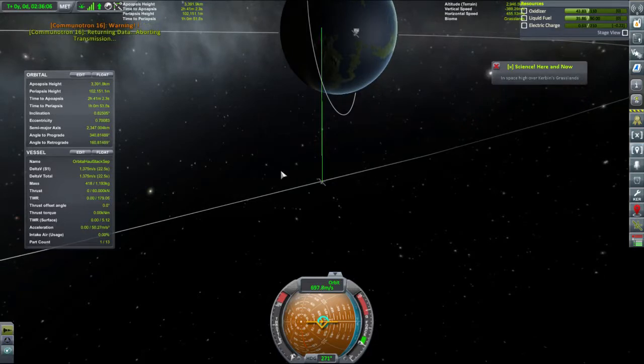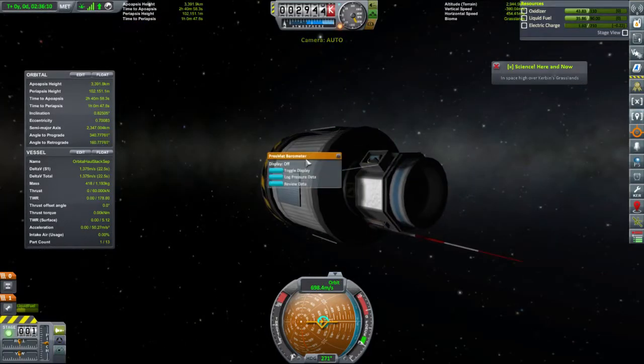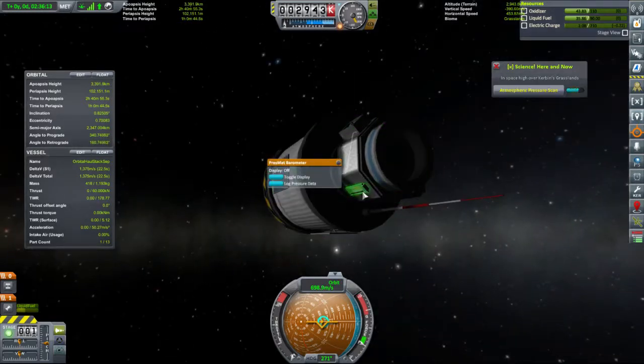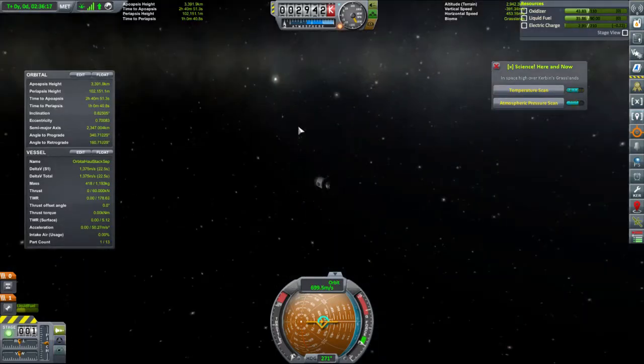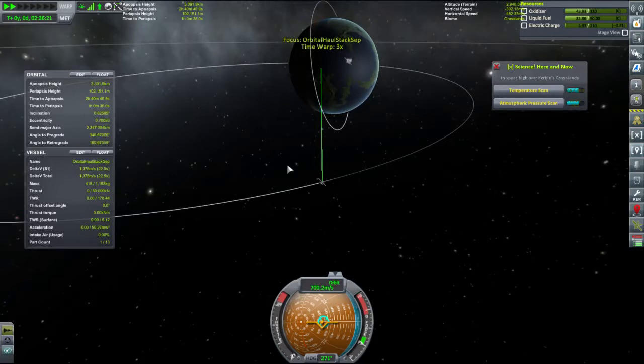Aborting because you're telling me you've got repeats. Review. Reset. Review. Reset. Review — so you're telling me I have a grasslands biome. Nice. Getting a nice chunk of science out of this probe.